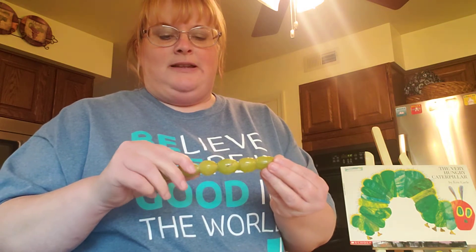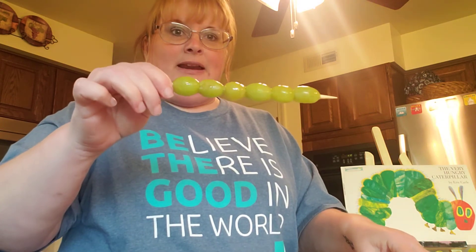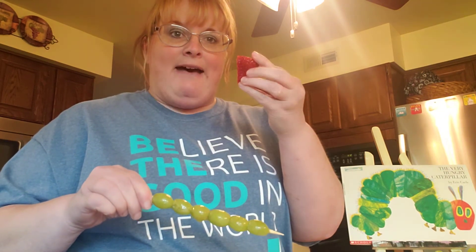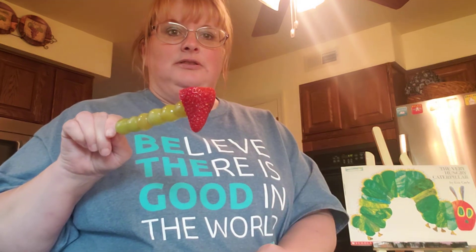I'll push my grapes down a little bit so I have enough point at the end to put my caterpillar head on. Now we have the body of our caterpillar. I cut my strawberry in half, and look — it kind of looks like the very hungry caterpillar!